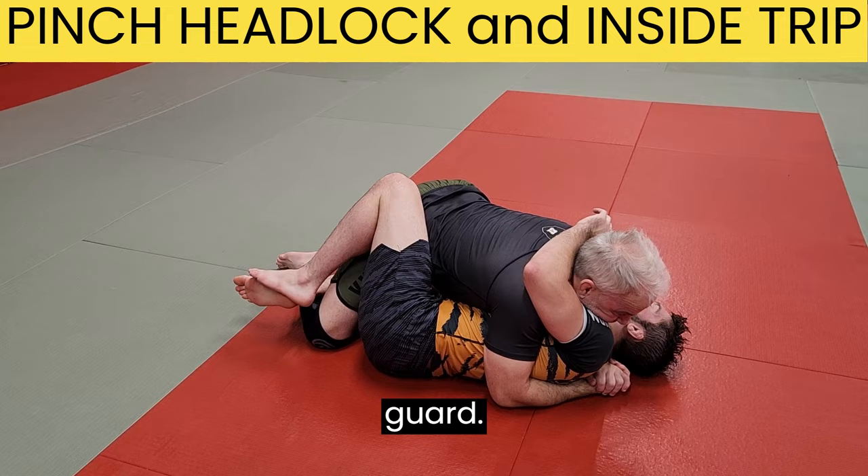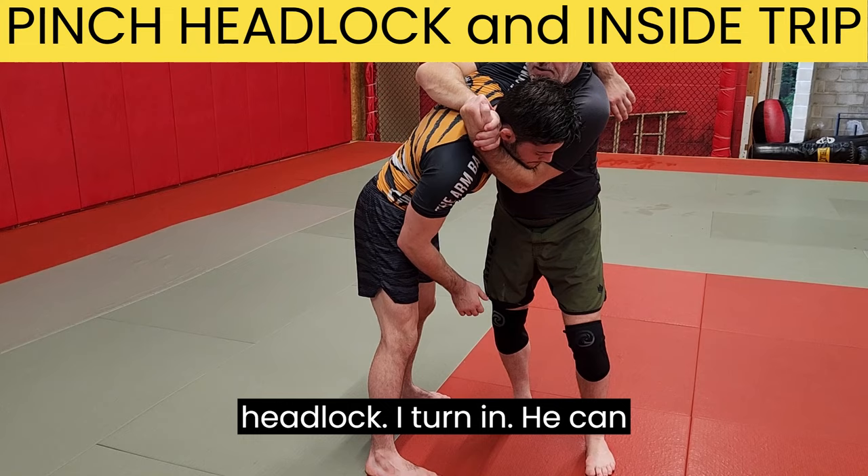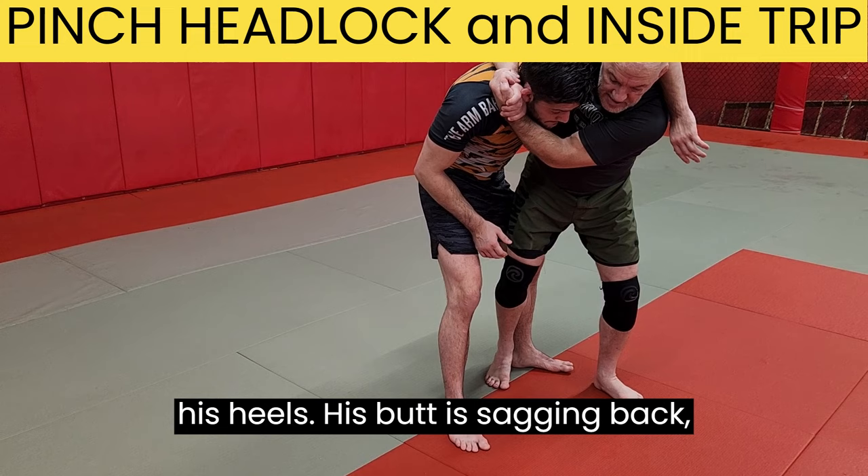Now we're going to add a complementary technique. So I go to this pinch headlock and turn in, but he can start leaning back — his weight is in his heels, his butt is sagging back — making it difficult for me to finish this throw.